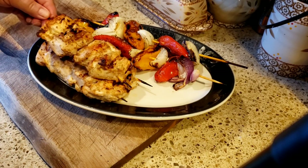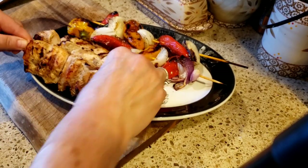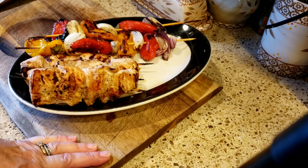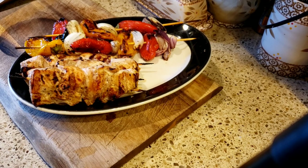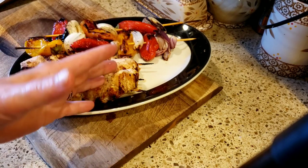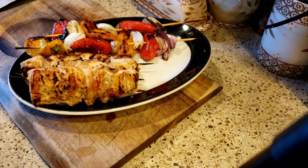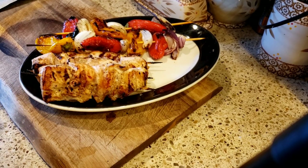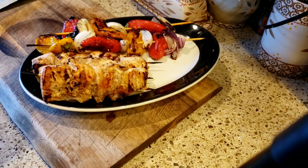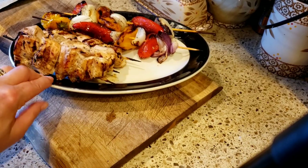Thank you so much for tuning in. I hope you try this delicious chicken recipe — it's spectacular, I'm not kidding. Everyone have a great weekend. Going forward, videos are going to be either Wednesday, Thursday, or Friday. I appreciate everybody tuning in — I'll see you all next week. I hope you make this chicken — it's absolutely delicious. If you're new here, please hit that subscription button, give this video a thumbs up, hit the notification bell, and I'll see everyone in the next video. Bye-bye, guys!